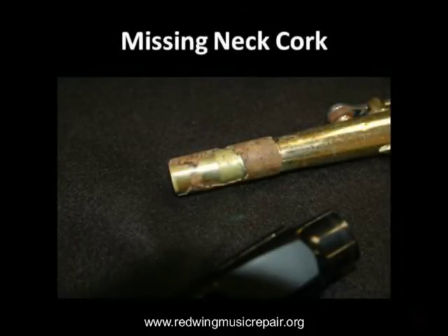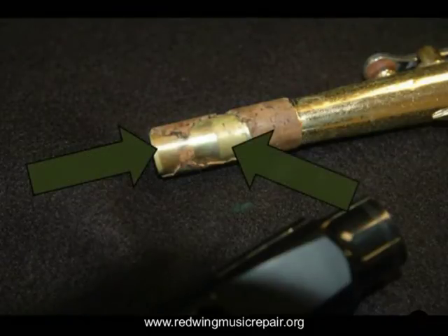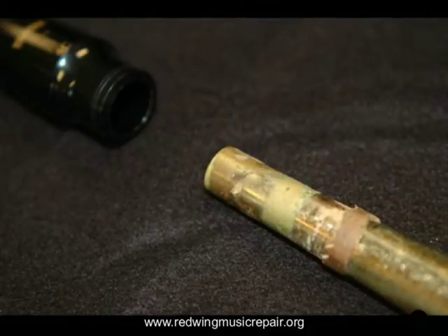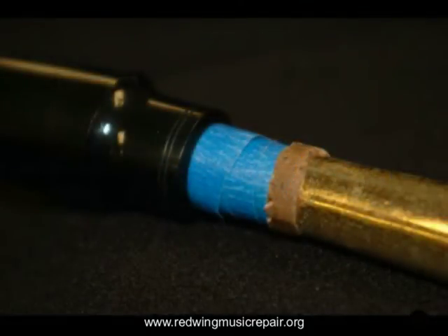On a saxophone where the neck cork is partially missing, there is a leak that needs to be addressed. Peel off as much of the existing cork as you can. Then wrap the neck up to the cork line with some masking tape. Apply enough tape that it will hold the mouthpiece securely. Apply some cork grease and the instrument should make it through until you can get it to the repair shop.